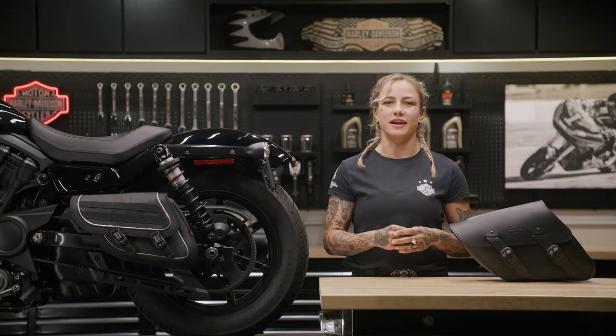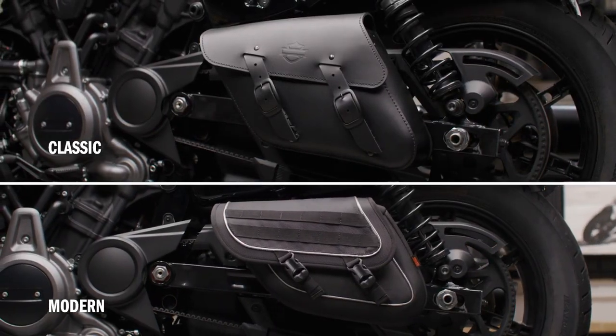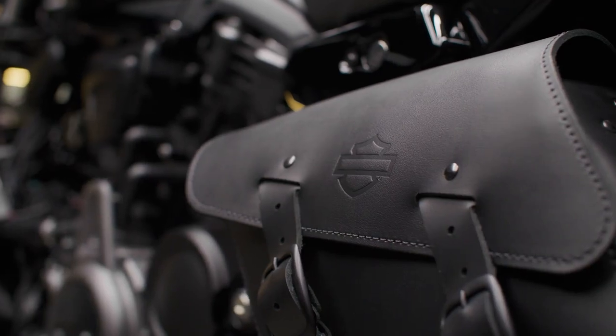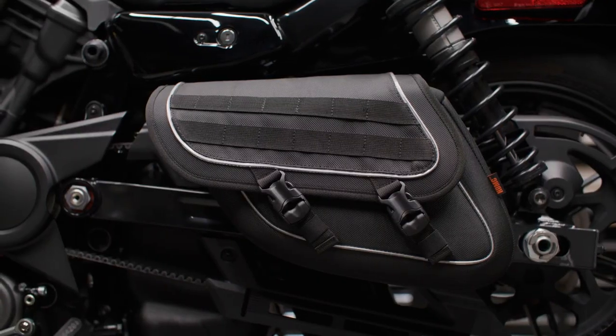There are two different styles of the new single-sided swing arm bag: classic and modern. The classic shell is made of the quintessential biker material, black leather, and the modern version is made of fade-resistant black nylon.